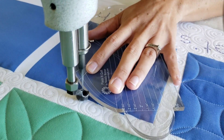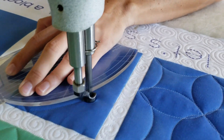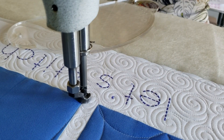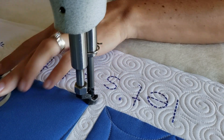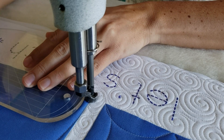I'll begin by using a Mark-Be-Gone marker to mark a straight vertical line right through the center of my block. After I've marked that line, I'll begin stitching in the lower corner and then stitch point-to-point curves from the lower corner to the top center point on my block.